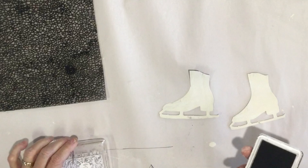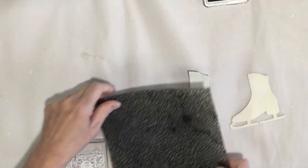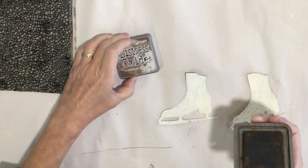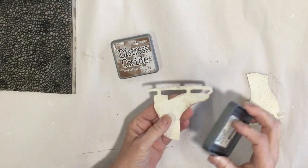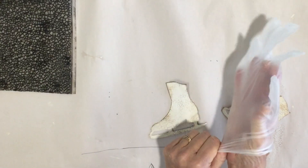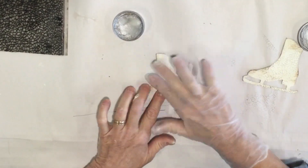My skates are dry so I'm gonna use a little gray ink with just a tad bit of crackle with my crackle stamp over these. The next thing I'm gonna do is use my vintage photo distressing ink and I'm gonna go around these edges. Now I'm gonna use a little bit of silver wax — I'm going across the bottom of the skate and then just a little bit around.